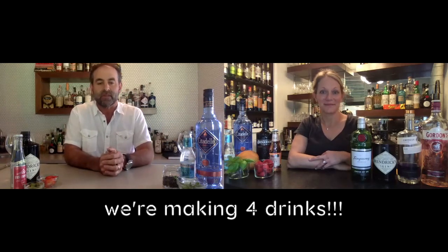Today we're actually going to experience two different versions each to show you the variety you can do — again, bringing kitchen to bar. But before we get into that, just a couple of things on the gin and tonic.